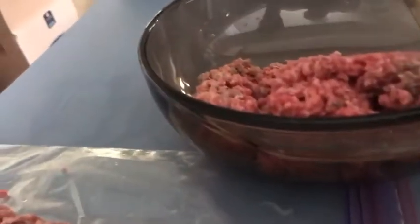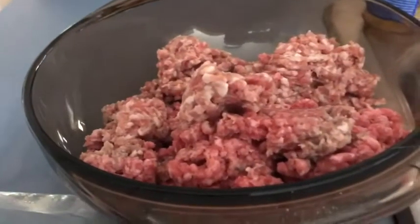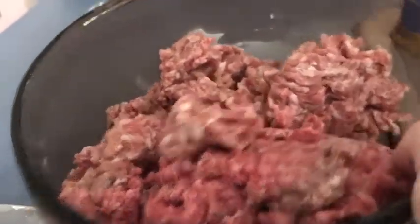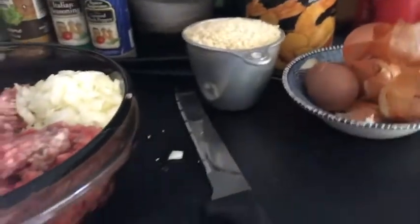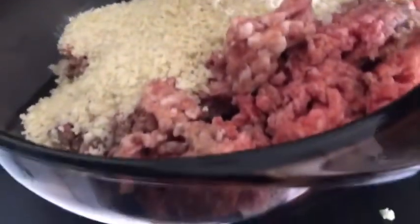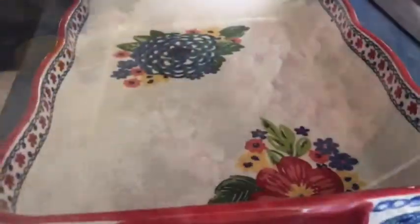Let me show you how we put this together. We're going to add the hamburger meat, our onion and pork, and our seasonings. I'm using one hand so I don't cross contaminate. You can add some beef broth — I'd suggest a fourth of a cup — but I'm not going to. I'm just going to mix this in with my two eggs.